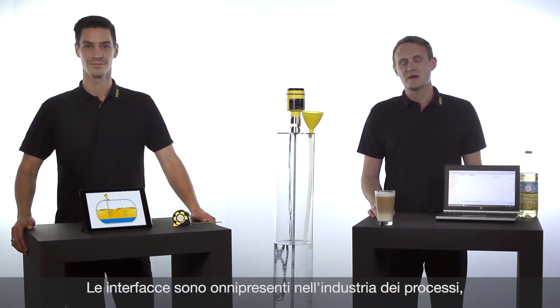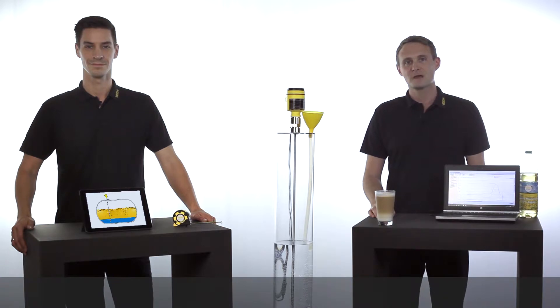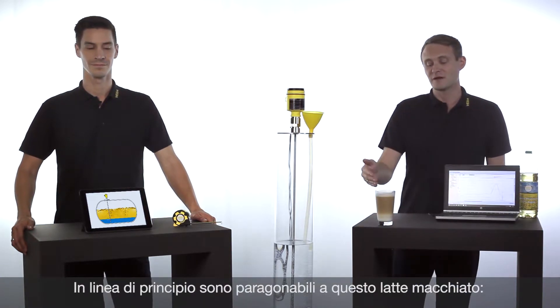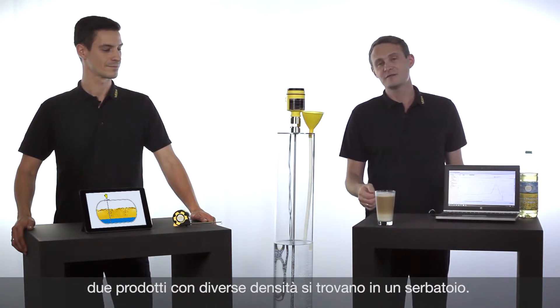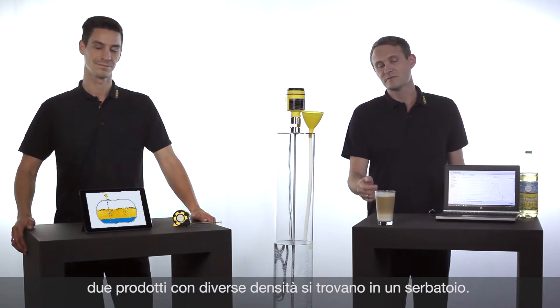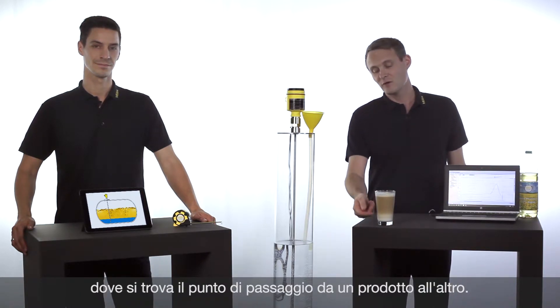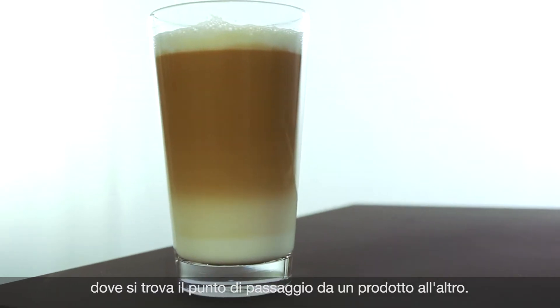Interface layers can be found in many different industries, for example in the chemical or the oil and gas processing industry. In principle, interfaces are comparable to this Latte Macchiato. Two different media with different density are in the same container, and if you would like to separate these two media again from each other, you need to know where the interface between the lower and the upper one is.